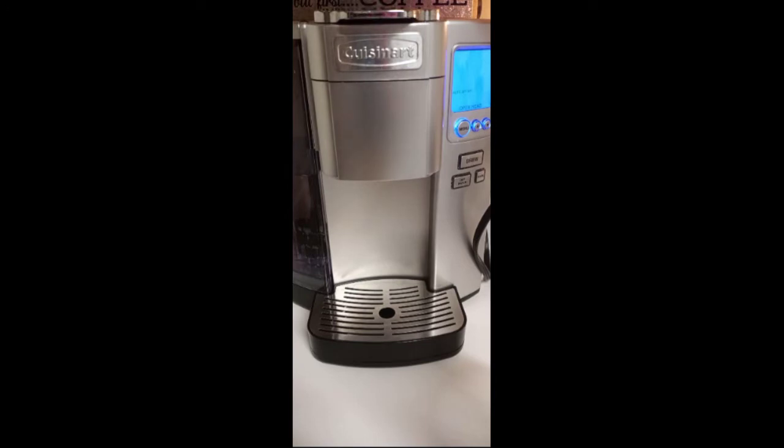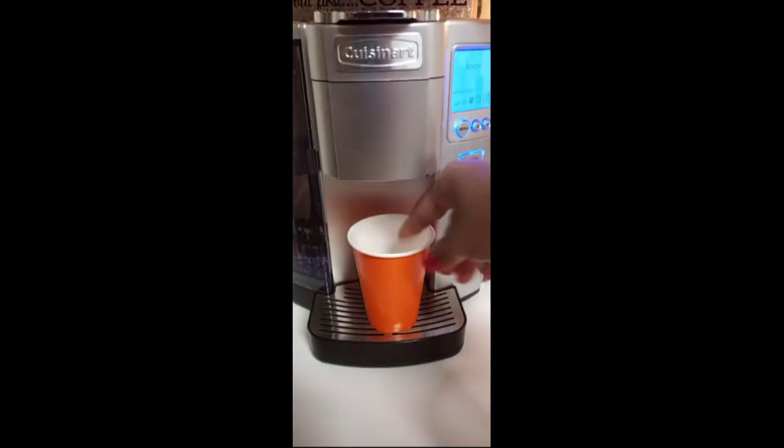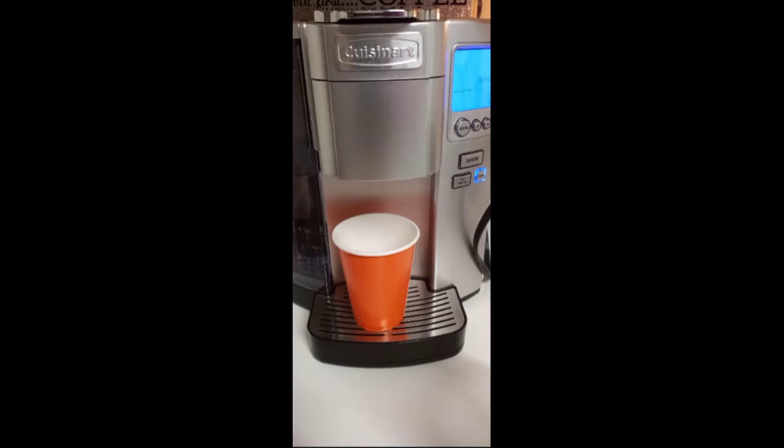I don't want to waste my last cup, so I'll just use this cup right here. The first thing I do is run it through the rinse on four ounces. Now while that's going, I'll show you — if you haven't seen it in my videos — the protein shake I drink.